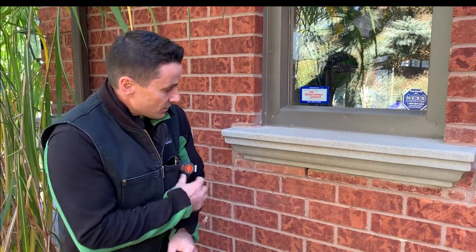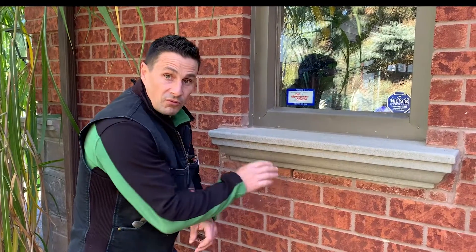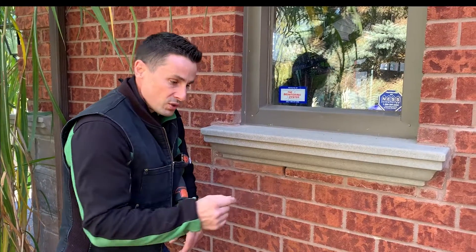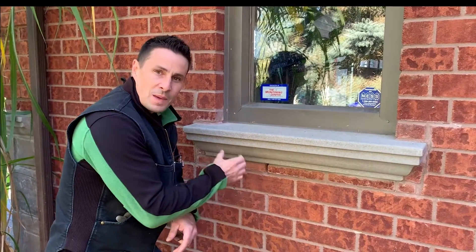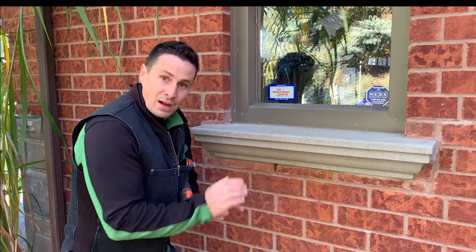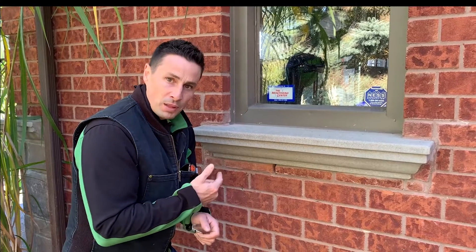What we have here in this house is the brick and these weep holes. Very often homeowners will caulk these things solid or use steel wool in here. Well, this is meant to actually let the house breathe. Behind here there's wood and there's an air gap, and that airflow contributes to the health of the house. So you never want to plug these things up.